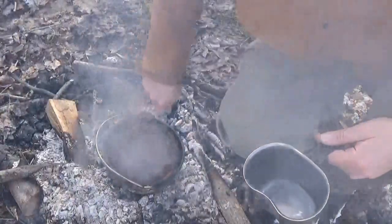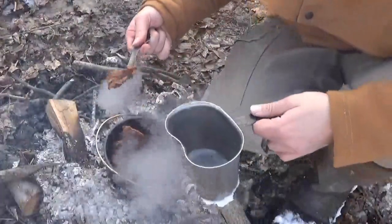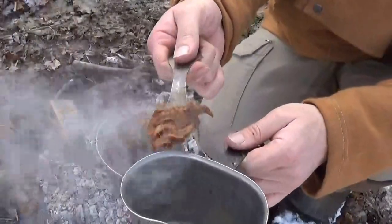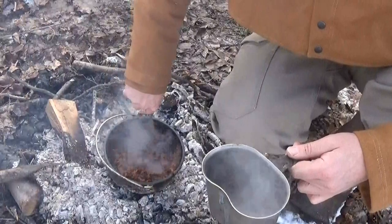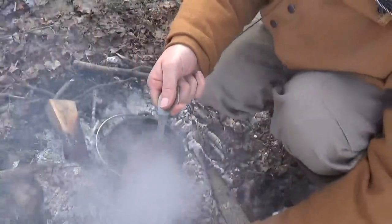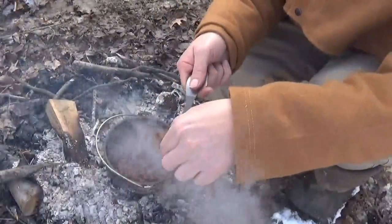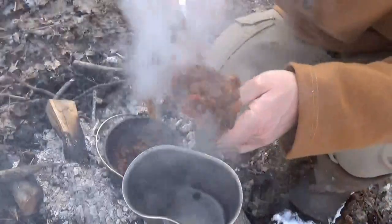The meat is just falling right off the bone. Here's the leg — the meat's just barely hanging on. It is smoking hot right now.